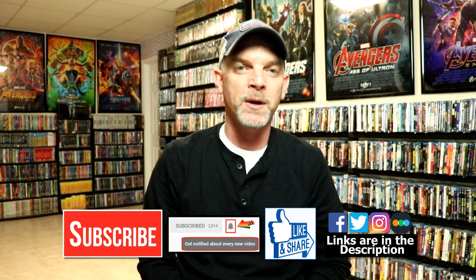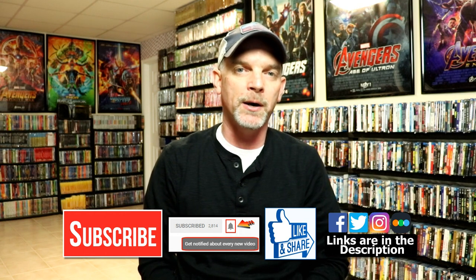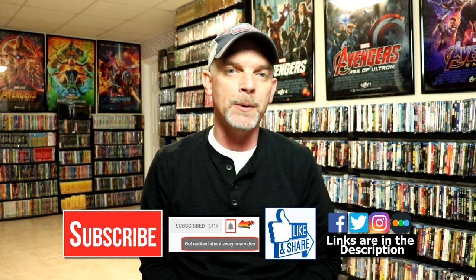I've only seen this movie one time, so I'm definitely looking forward to checking it out again. Please leave me a comment below — let me know what you think about this Steelbook unboxing and also what you think about the movie Donnie Darko. I really do enjoy reading your comments. If you like what you saw, please give it a thumbs up and share the video. If you haven't subscribed, I'd really appreciate it — and if you do subscribe, please remember to hit that notification bell so you can be notified every time I upload a new video.